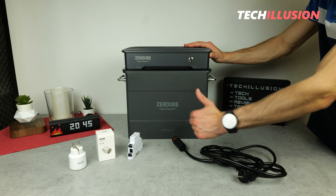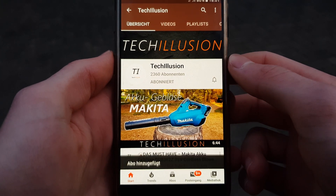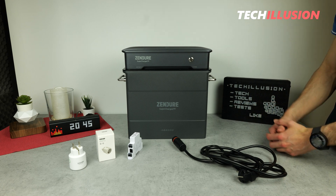If you enjoyed the video, please show your support with a thumbs up to help it reach more people. Make sure to subscribe to my channel and activate the notification bell so you don't miss any future videos. Stay healthy, take care, and see you next time. Bye!